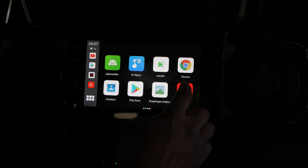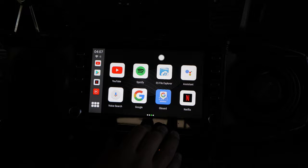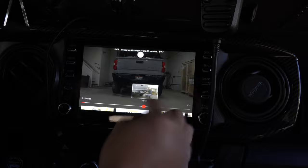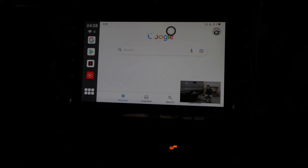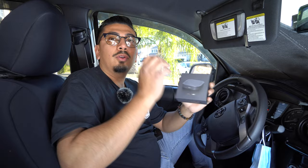So as you guys can tell, there's a bunch of features on here. There's a Play Store. This turns it into an Android system. So you got YouTube Music, you got Google, Spotify, Netflix, and any other features that you can think of to download — you can. I'm going to show you exactly what this unit is. Here's the CBI off-road video one more time, just so you guys can see. You guys can skip through it just like normal, like if you guys were on your phone. You can even surf the web — hit Google and search whatever you want.